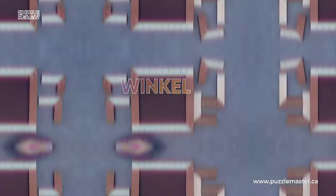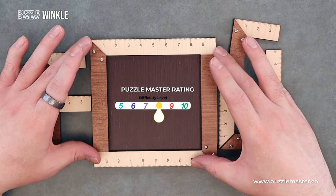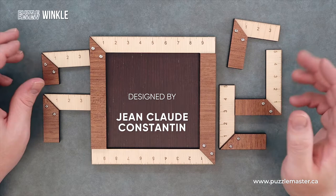Hey, it's Aaron. And today we're going to be taking a closer look at Winkle. This puzzle is a level eight on the Puzzle Master difficulty scale, and it's designed by Jean-Claude Constantin Puzzles.